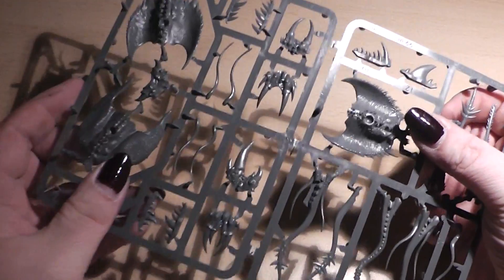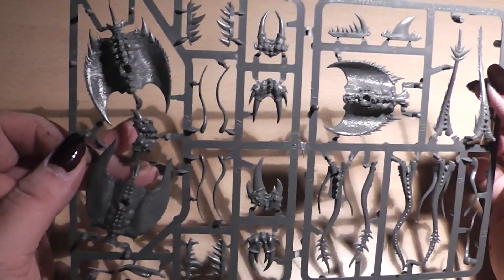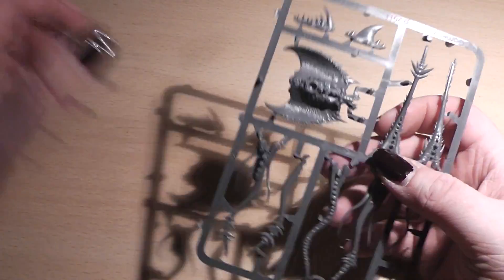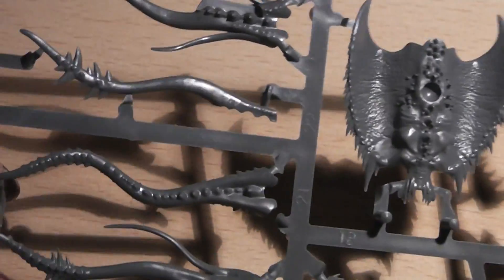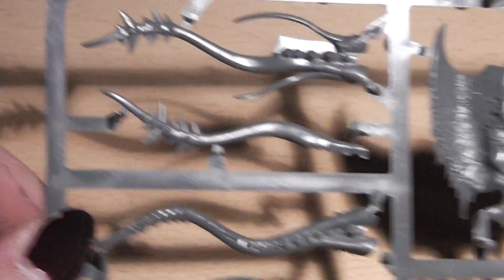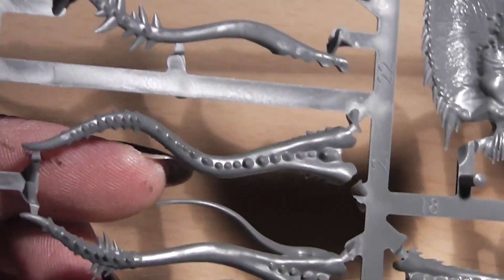And now we come to the sprue itself. It is still connected here, so actually it is one sprue that is folded. Let's unfold it and have a look at the sprue. Here we have some tail sections for the screamers.